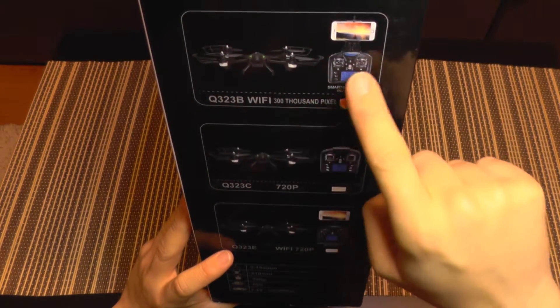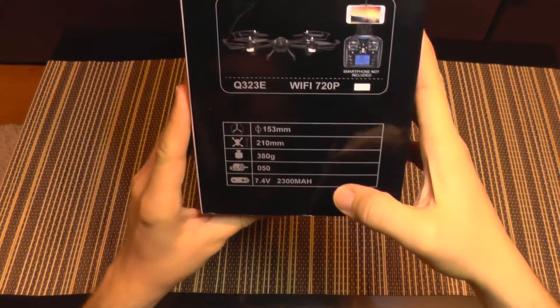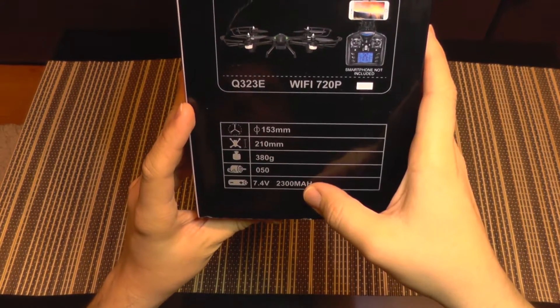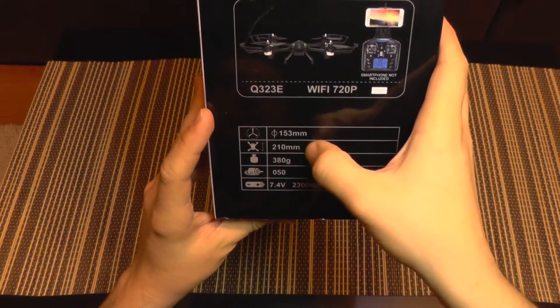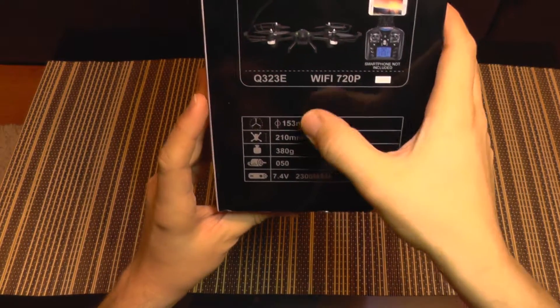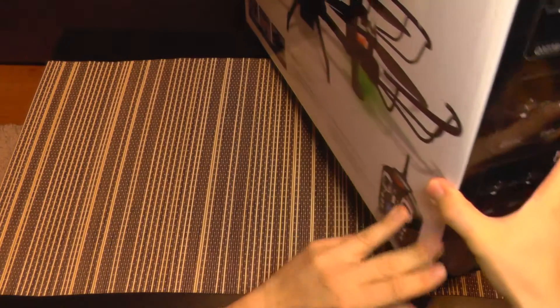The first version that streams to a phone only has a very low resolution camera which is only VGA. Also you get some specifications here — it has a large two-cell battery, you get the wheel base at 210mm, and it uses 3-bladed props with the diameter listed here.